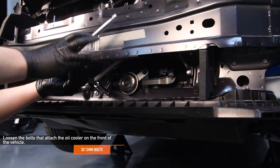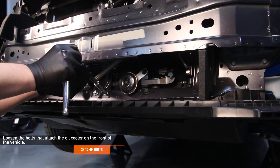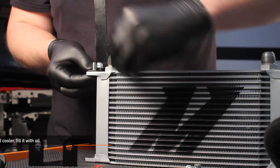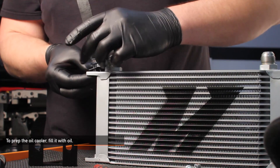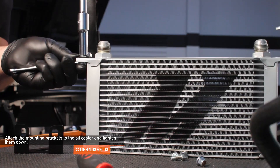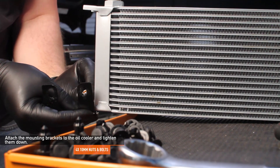Loosen the three 12 millimeter bolts on the front of your WRX — this is where we're going to attach our oil cooler brackets. To prep the oil cooler, fill it with oil. Using the four provided 10 millimeter nuts and bolts, attach the mounting brackets to the oil cooler and tighten them now.